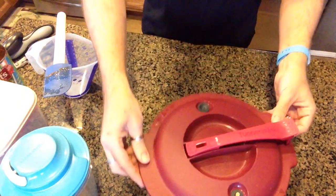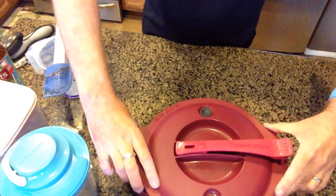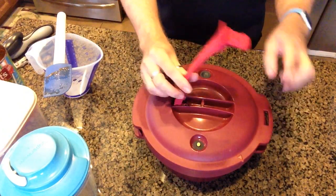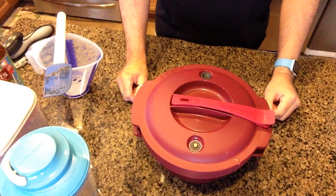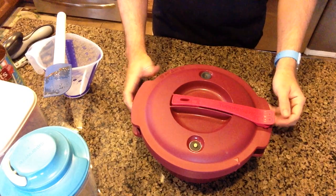Let's go ahead and put this into the microwave and start off with 15 minutes and see how this works. I have locked it into place — it also comes with a lock attachment on the top. Let's put this in the microwave for 15 minutes and see what it looks like when it's ready.